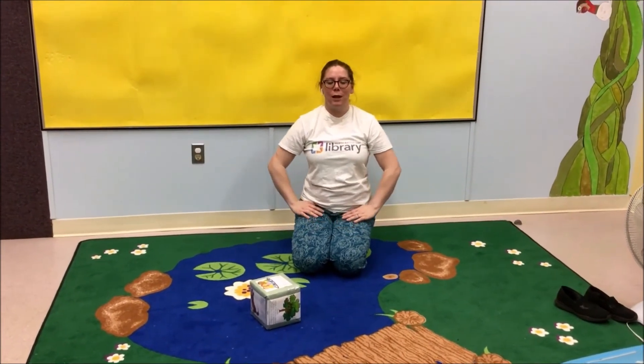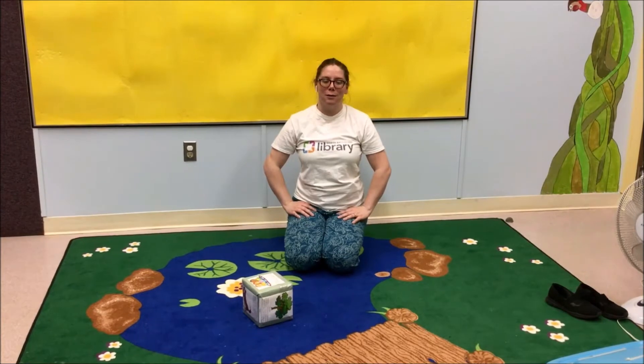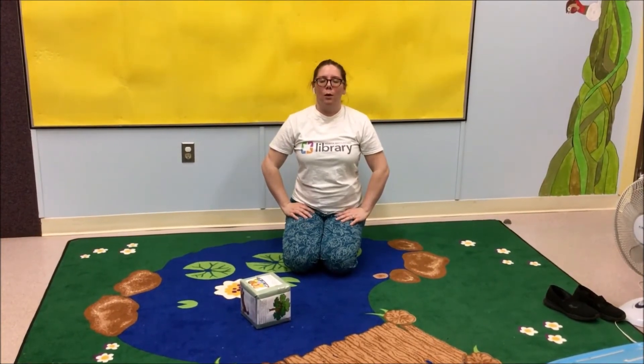Sit up nice and straight and breathe nice and deep while the sparkly blue background goes. 1, 2, 3, 4, 5, 7, 10. All right. Are you ready for a story now? Tonight, I'll tell a version of The Princess and the Pea by Hans Christian Andersen.